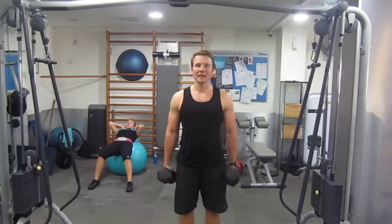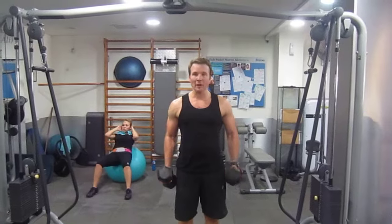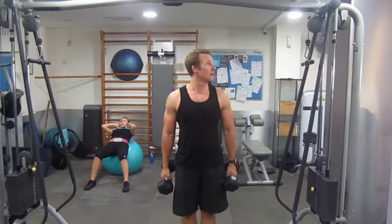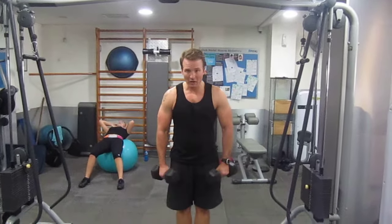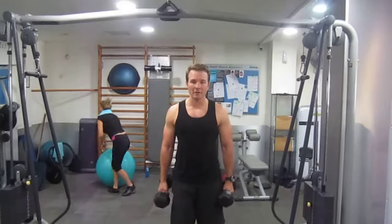This workout is going to hit legs, shoulders, triceps, and abs. 24 reps — reverse lunge to start with, then a wide-width row, tricep push down, and finish off with hanging leg raises. Here we go.